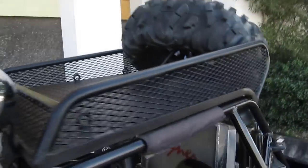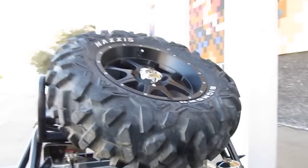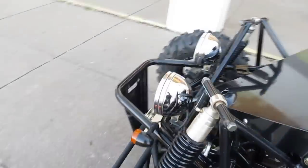It's got off-road lights and a light bar, a real nice spare tire mount with a full-size spare tire and matching wheel. This buggy is a lot of fun to drive — it's a four-speed manual transmission so it has a clutch.